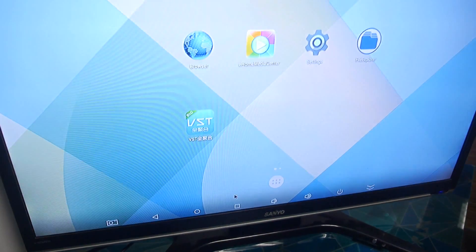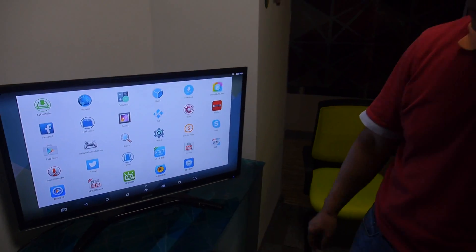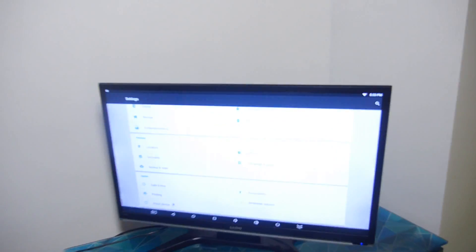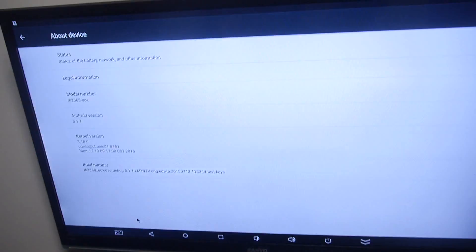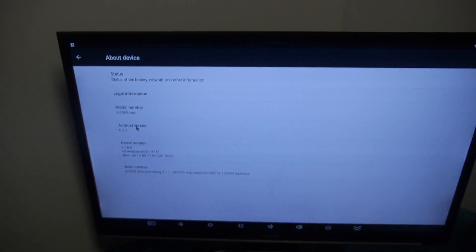This is the standard Android UI with all the apps. The price is $59 US dollars, available right now — that's for a 1K order, with different pricing for different quantities, of course cheaper at 10K. The Android version is 5.1 Lollipop.